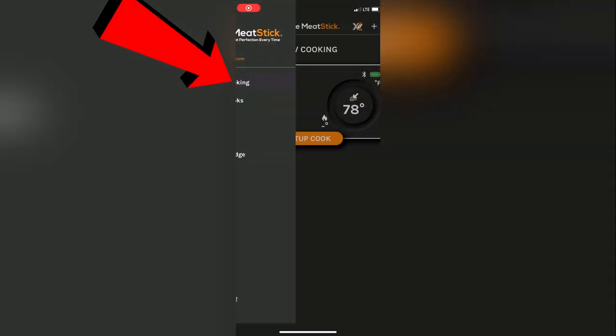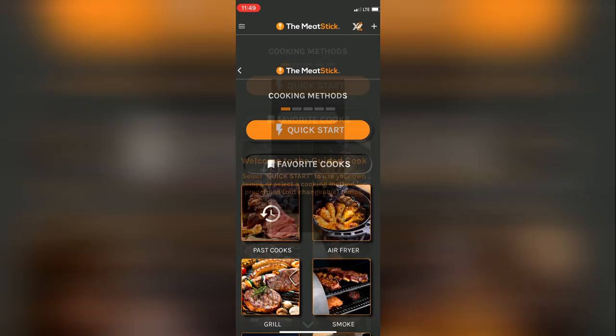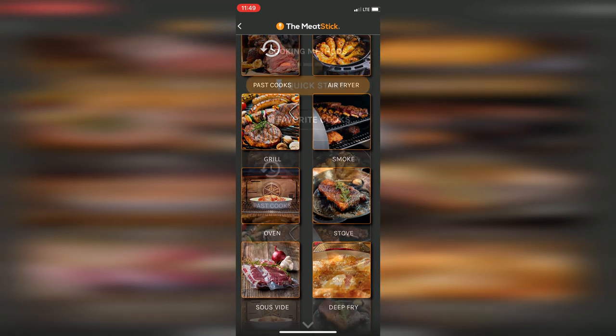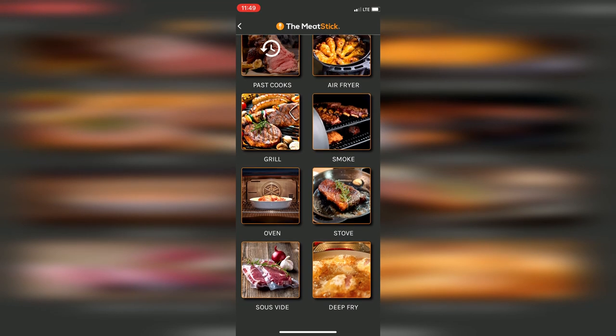Go to the menu and select 'Now Cooking,' then select 'Setup Cook.' The screen will change and you'll have different cooking options: air fryer, grill, smoke, oven, stove, sous vide, and deep fryer.